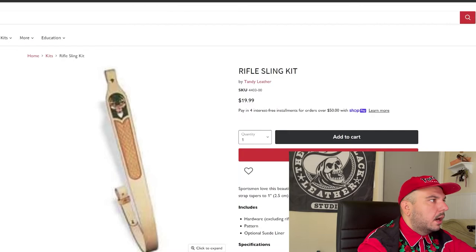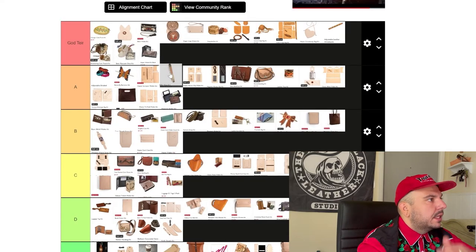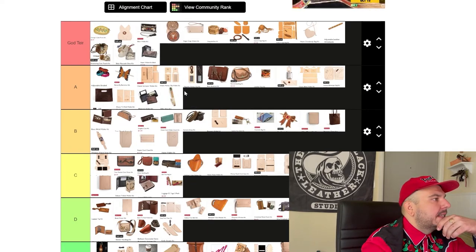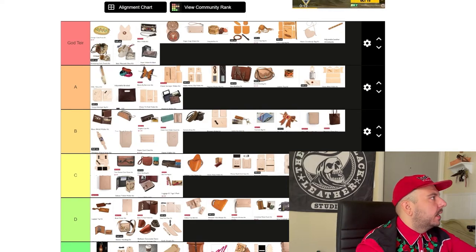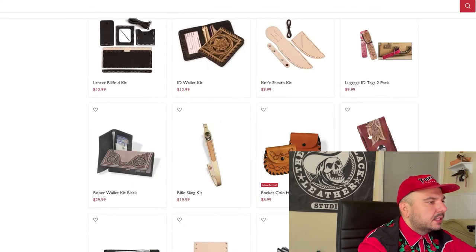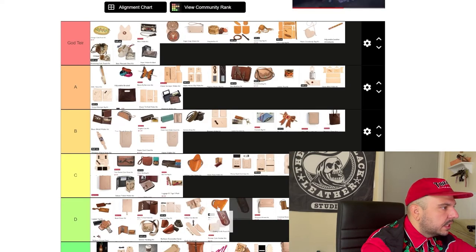Rifle sling kit — honestly, another good kit. God tier — but it can't be higher than A tier. Is there anything I can drop from God tier into A tier? I've got to go A tier — high A tier. We'll put it at the top of A tier. This coin deal — I'm not into it. We're going D tier. This knife folding knife pouch — I like it. I like the pattern and look of this one much better than the fixed knife sheath, and you're not going to run into the same fitment issues. So this one's higher — C tier.